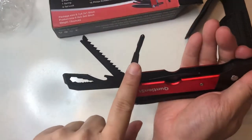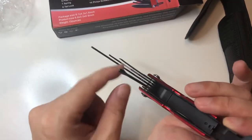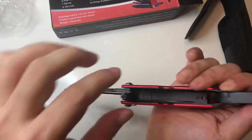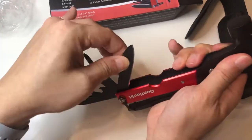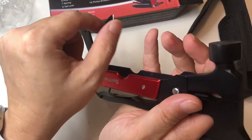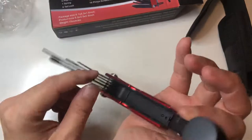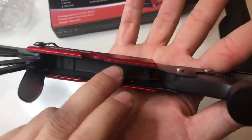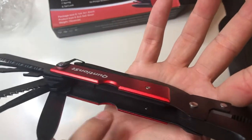This is the Phillips screwdriver — and I think that's all it has, just a Phillips. You would think they could add something else to this one. And then the last one, of course, will be the knife. You can tell the knife is pretty sharp. The inside is protected — very nice.